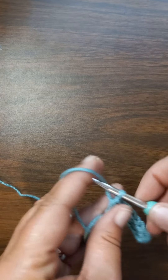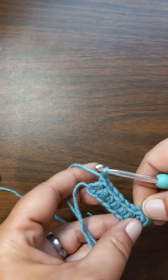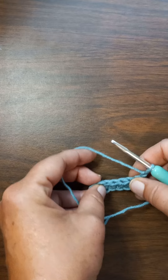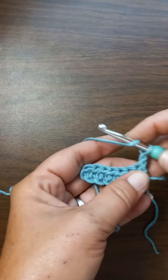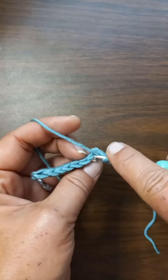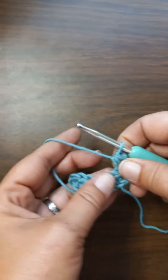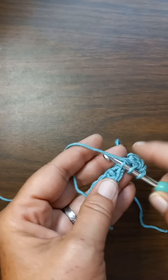We've got all of our half doubles, so we chain one. We've got one, two, three, four, five, six, seven — like I said, I did the math! Now we chained one, and we come over here and in the first one we go through both loops and do a half double.